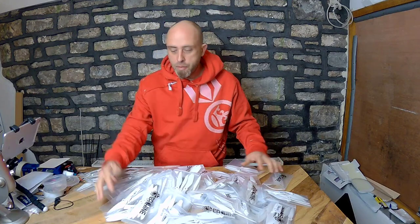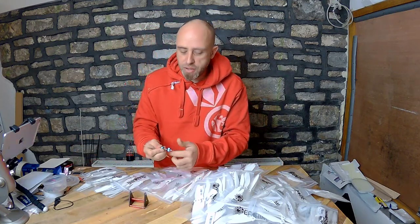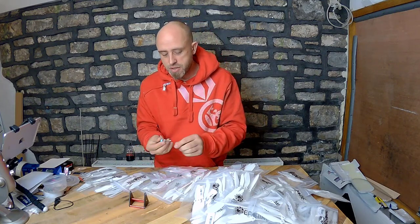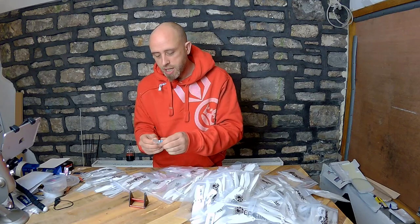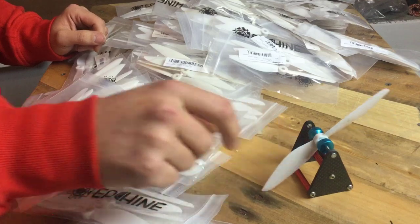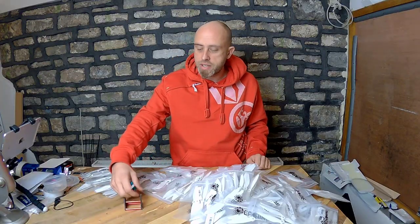Many of you will probably be curious about the balance on these. Do note that my prop balancer hasn't actually been balanced itself, which is a bit frustrating, so take this with a pinch of salt. I'm going to quickly put these on here for a look - I picked this one at random out of 300 plus. They are slightly off balance - yes, this one is slightly off balance.